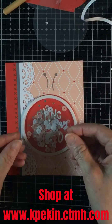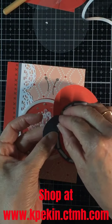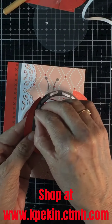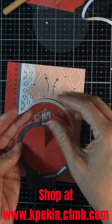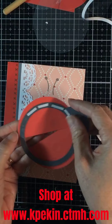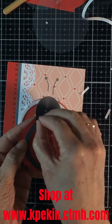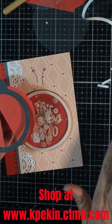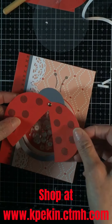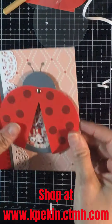Now peel off the other side and adhere the acetate. Take off the sticky tape from the other part of the ladybug, put that on, and you're all done with your card. I used some stickles to make embellishments on the finished card.